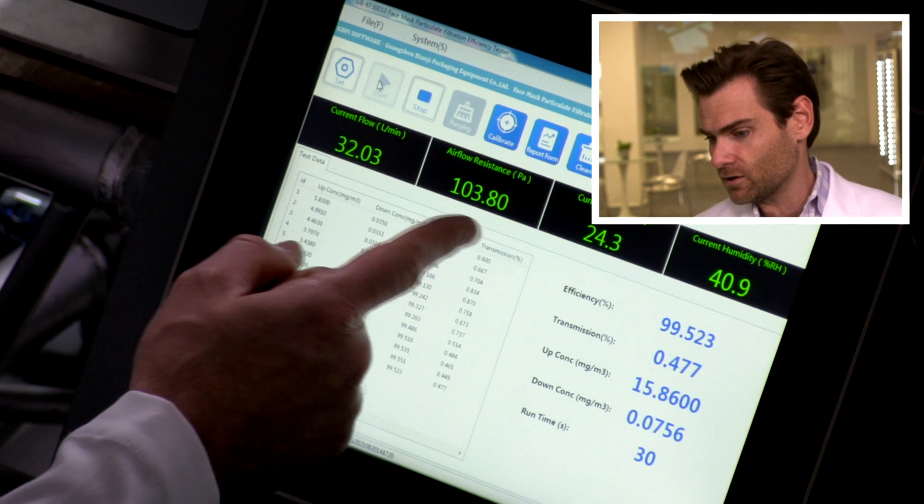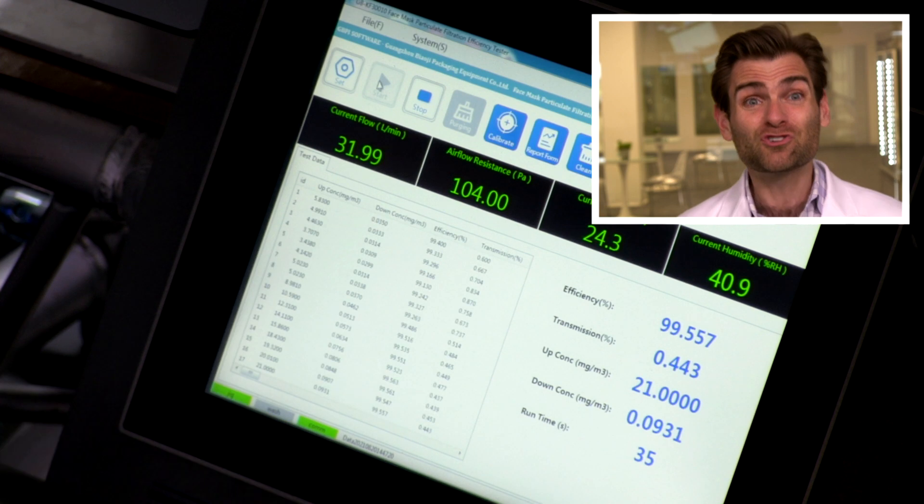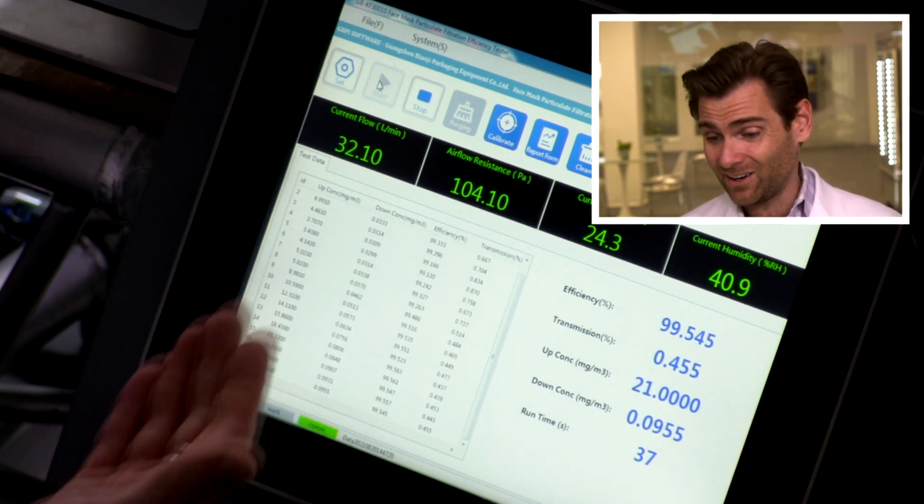This is going to show us the airflow resistance, which is actually really great — super breathable. We want that to be under 250, and it's at 100. I've seen some as low as sub-100, but that's really good, especially for being so old.